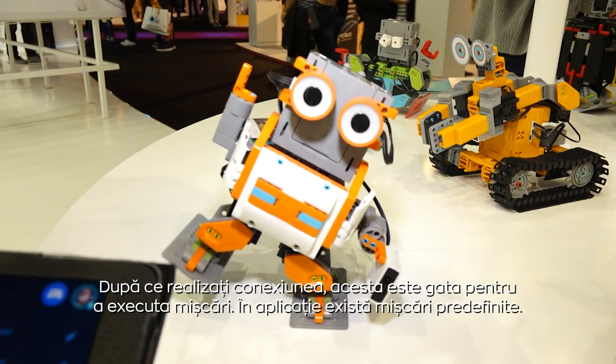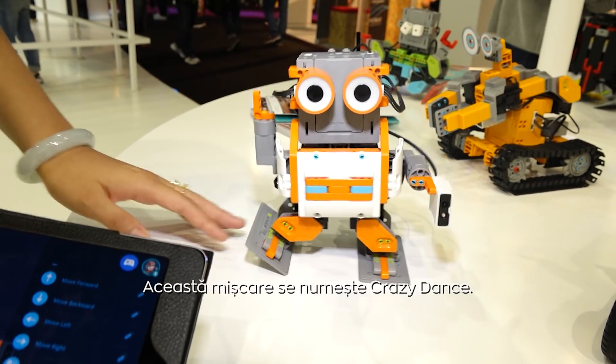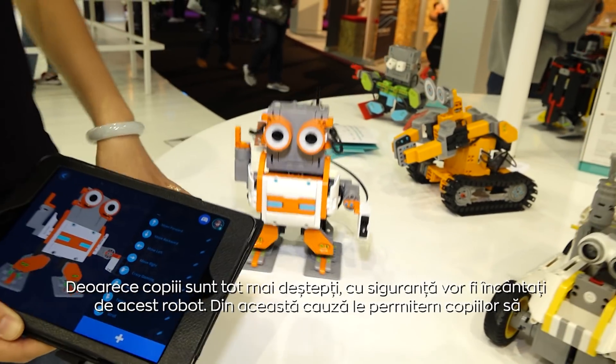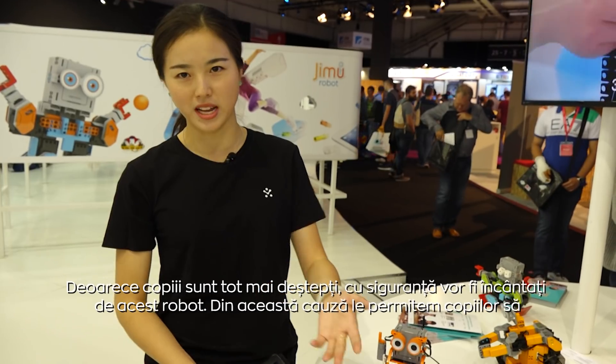We have many official movements already available. This is the crazy dance. Kids are getting smarter and smarter, and they're definitely going to want more than what you just present to them.